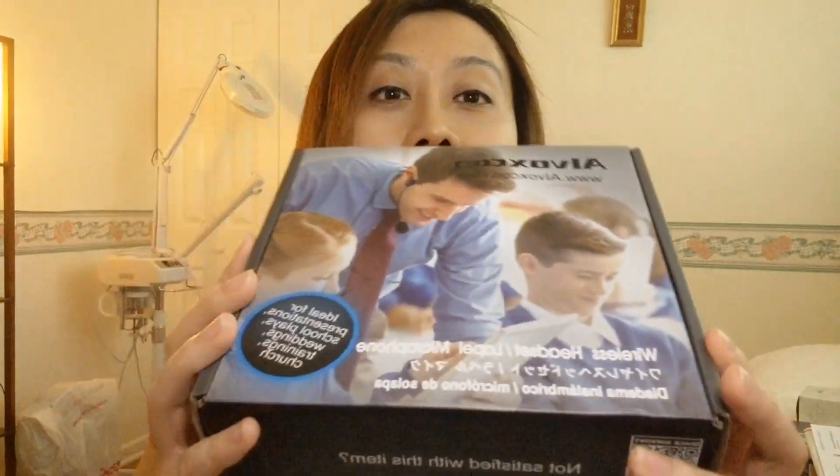I wanted to do an unboxing video today because yesterday some new video equipment arrived. This is a wireless microphone and it comes in a box like this. It doesn't come with a carrying case, which I'm a little disappointed with, but for 30 bucks I guess it's okay.